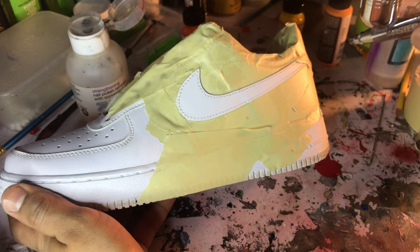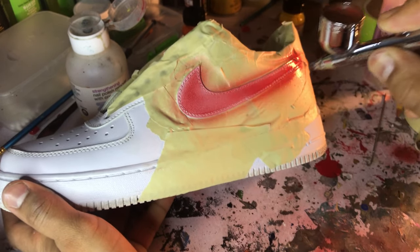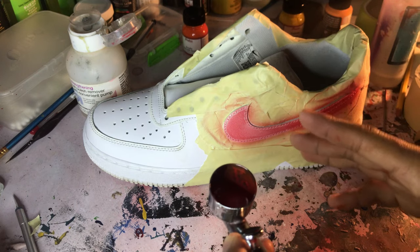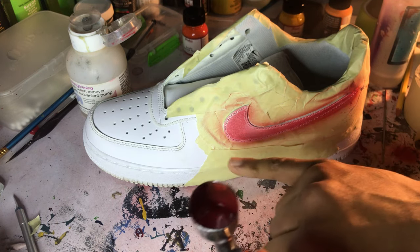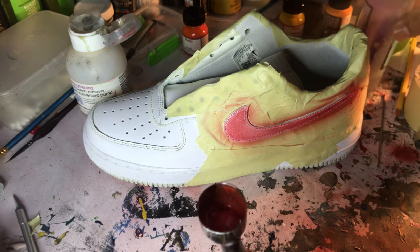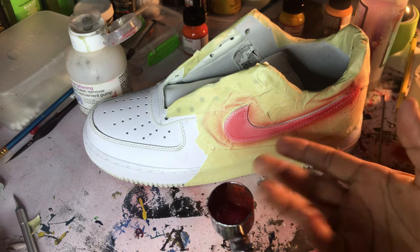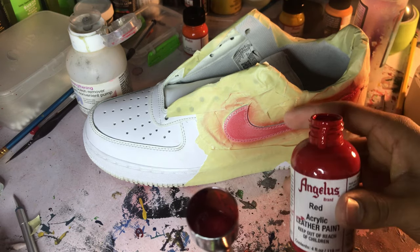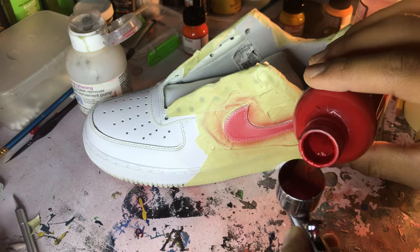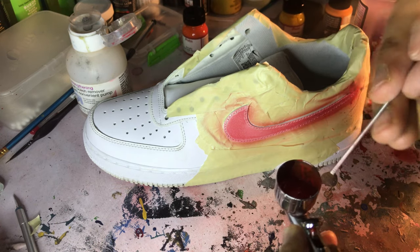I go ahead and do it on the other side too. I had to clean up a little spill there — I didn't put too much paint in, or maybe I put too much thinner in, and it gave this lighter, blendish kind of color.